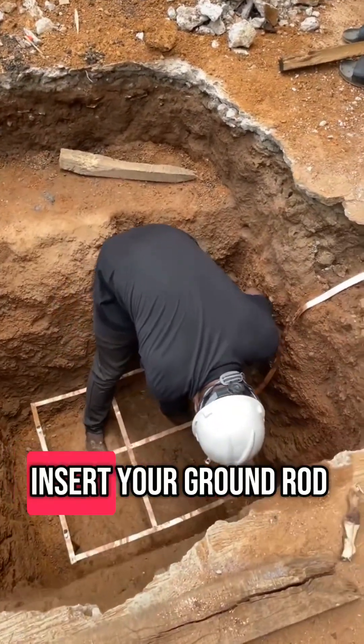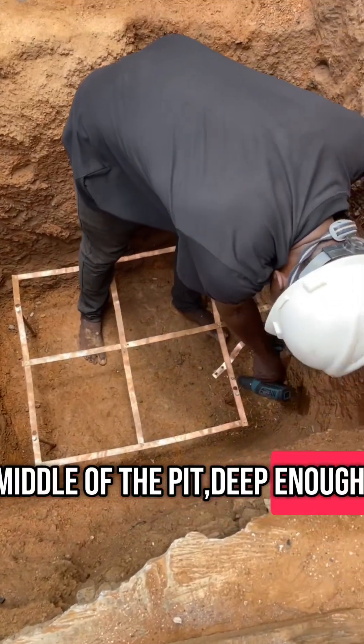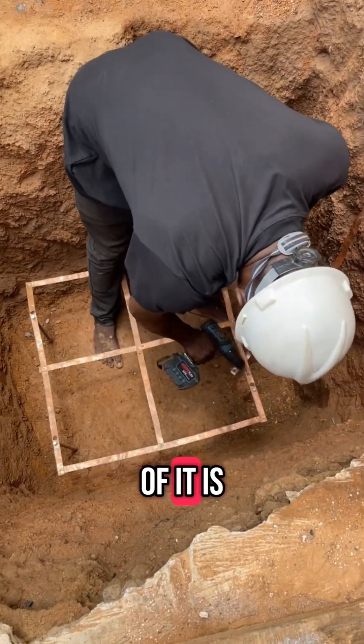After that, you insert your ground rod. Drive the ground rod vertically into the middle of the pit, deep enough so that most of it is under the soil.